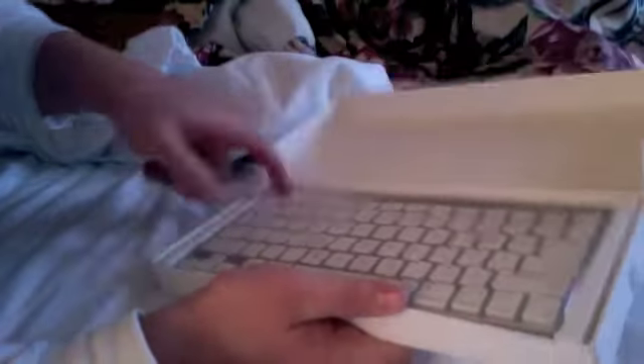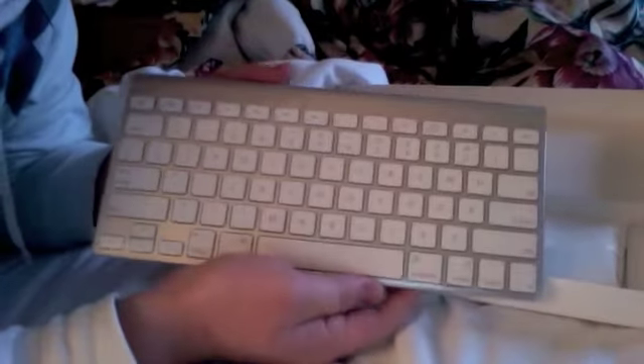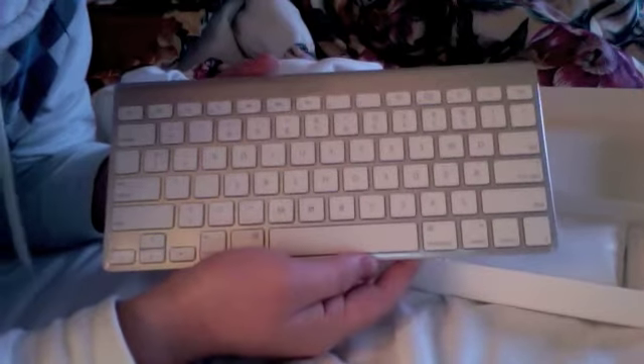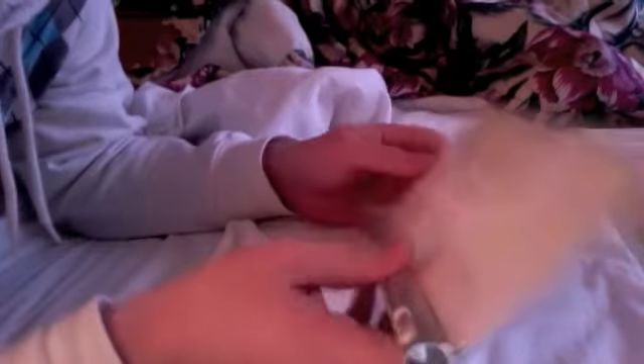There it is. Let's see if we can't pop it out here. I'm taping this video on my webcam on my Apple MacBook, so we'll see how that goes as far as video quality. I could just use my camera, but I thought, hey, let's try something different. Here's the keyboard itself.